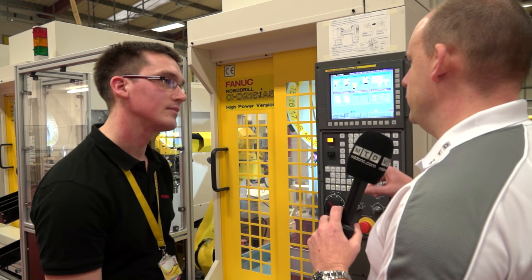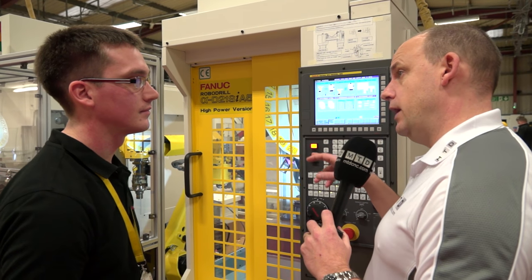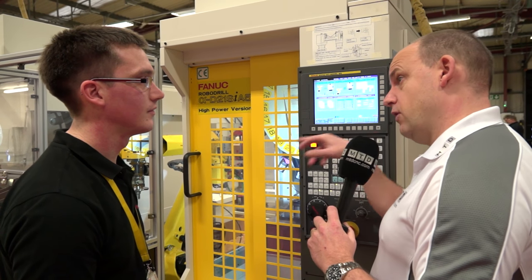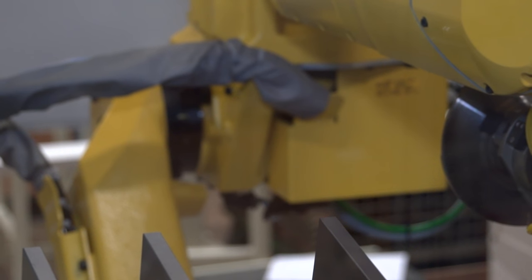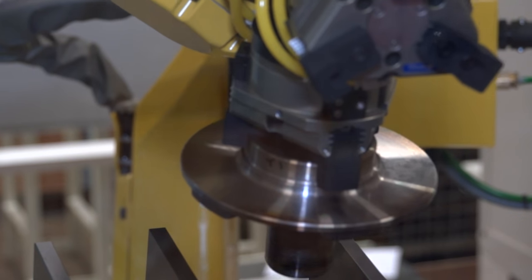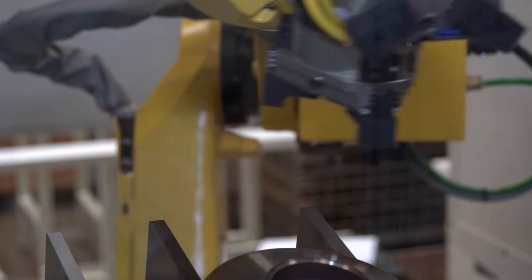The communication between the drill and the robot — you can talk to the robot from the drill and talk to the drill from the robot? Yes, that's correct. The robot has a page you can activate that brings up the alarms from the CNC, the actual positions, the I/O values, and there's another screen that allows you to jog the CNC bed around.